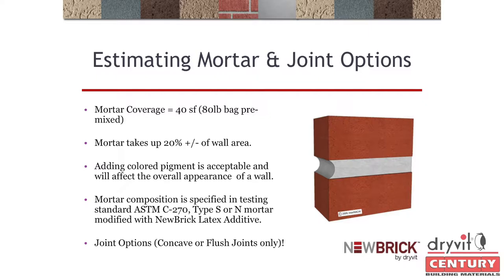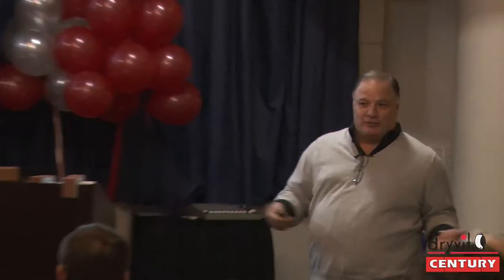For mortar estimation: this product is one inch to one and one-eighth inch thick. An 80-pound bag of pre-mixed mortar yields 40 square feet. A 90-pound bag yields 45; a 40-pound bag yields 20. It's simple math. Also take into consideration that mortar joints eat up 20% of your wall — which a lot of people don't realize — so that's a large percentage.